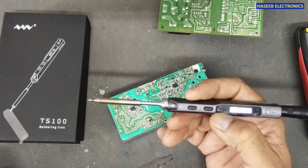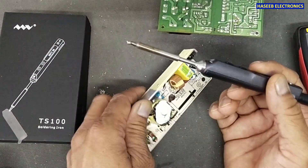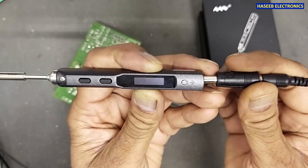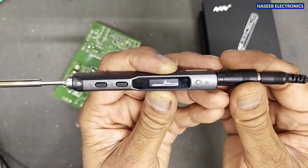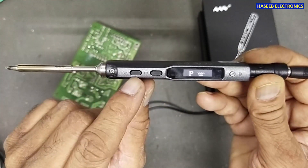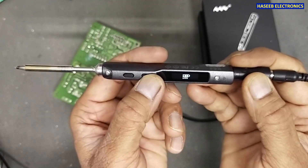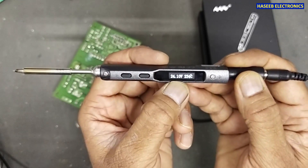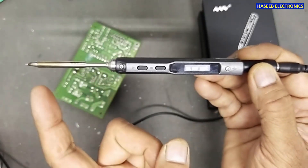If you have any ideas about this product or are using it, please let me know in the comments. When we plug in the power, it shows the software version number, then prompts to press a button. For some settings we can press the other button as well. It shows the current battery voltage — 24.1V — and the current tip temperature.